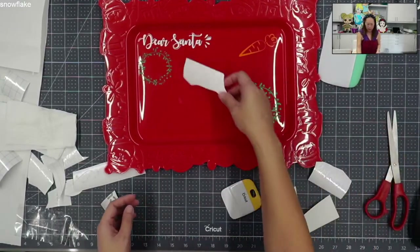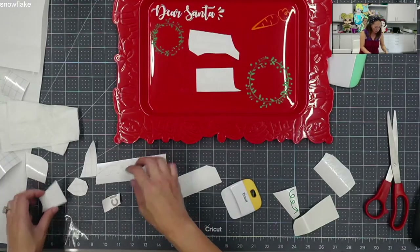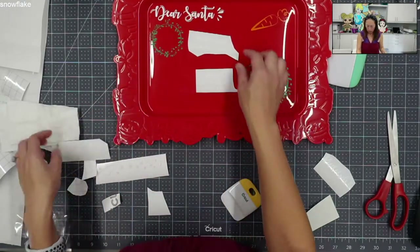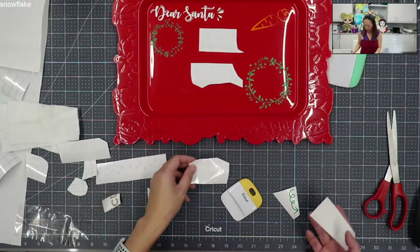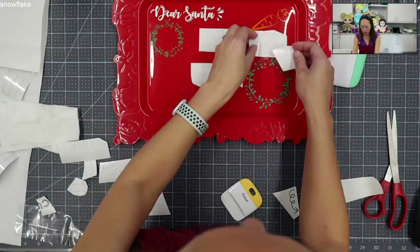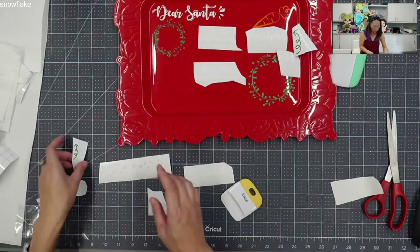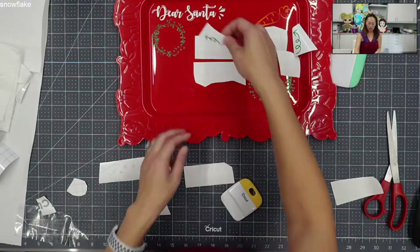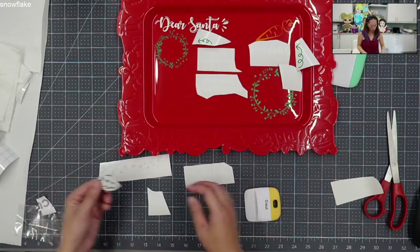The next thing we need to do - here is our favorite cookie, here is a drink in case you're thirsty, and then the Love Charlotte at the bottom. And then Rudolph's Carrot - I think I'm going to put it like this and then the arrow coming up. Before we apply it, we just want to make sure you have all your pieces so you don't get stuck later and have to recut.